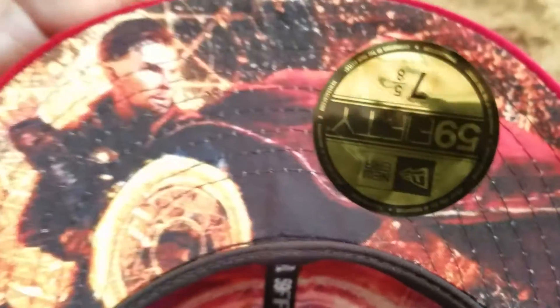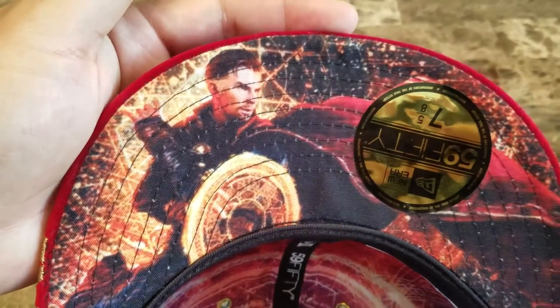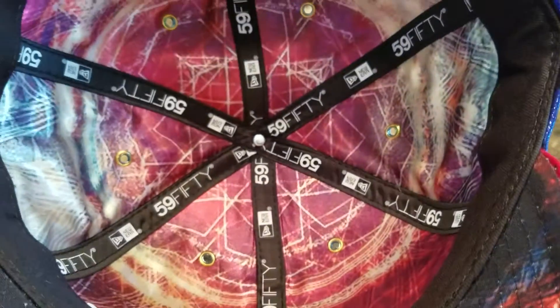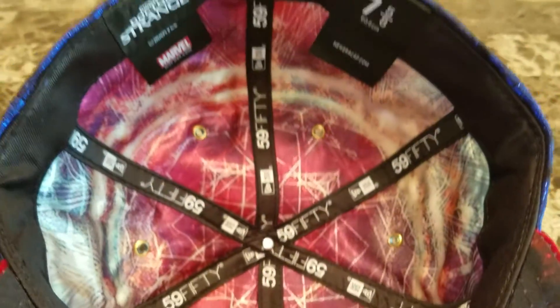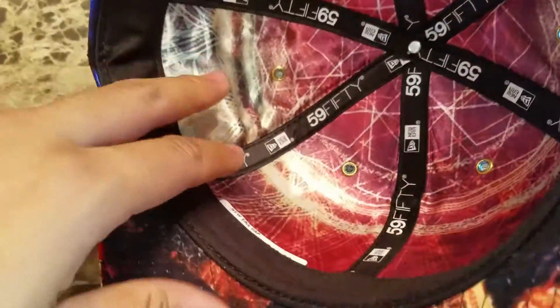On the underbill you can see Doctor Strange himself. Really nice. There are more details inside the satin liner. I put the price sticker in here for you guys to see.